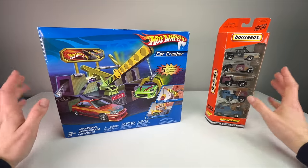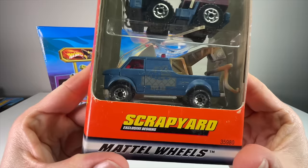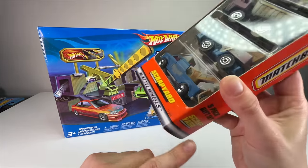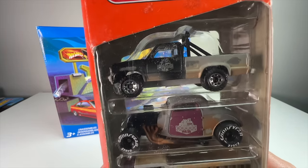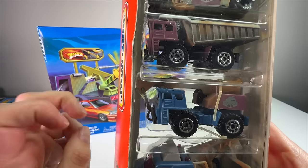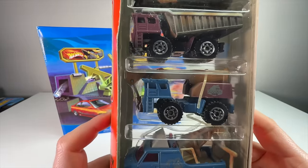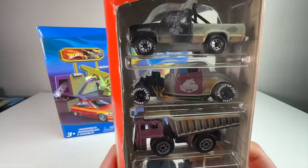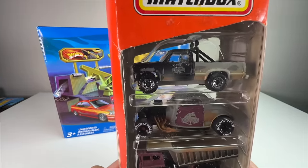Here is the first one — the Matchbox Scrapyard Exclusive Designs. You can see that very end-of-the-century Matchbox design; every Matchbox I had as a kid had this kind of design on it. They are all junkyard themed with that Matchbox wrecking yard kind of theme. There's a wrecker, a boom truck, a dump truck, a hot rod which is like a jalopy style, and then the Dodge Dakota.